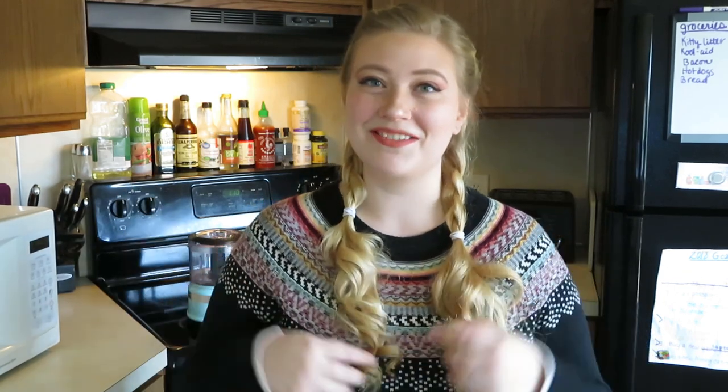I scoured the internet for different tips and through my own experimentation, I finally found the perfect mashed cauliflower recipe. So stick around and I'll save your keto-loving life.